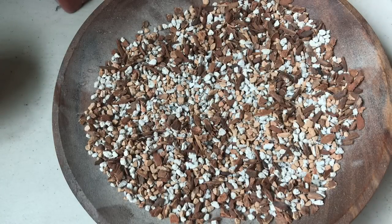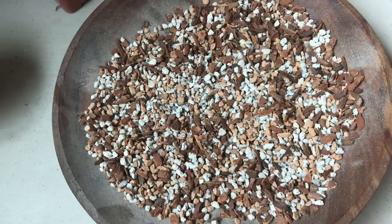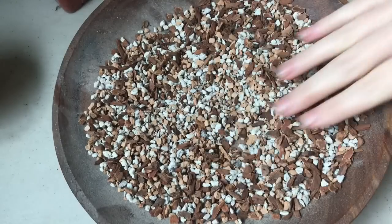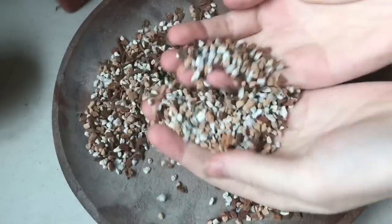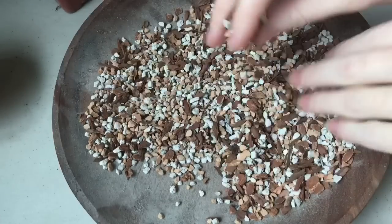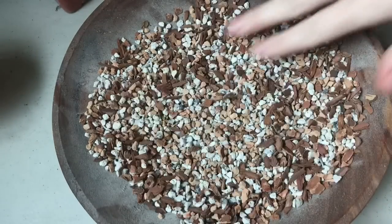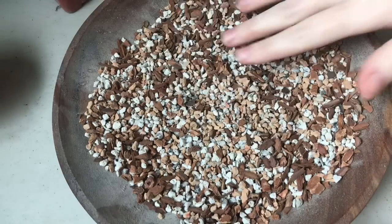Whereas with aquarium gravel, when you water with a fertilizer, whatever the plant is able to absorb right then it will, but the next time you water, the new water will just wash off any fertilizer left on the outside of the rock and wash it right down your drain. It won't be available for the plant in the future. I should mention that aquarium gravel can be a fine top dressing, and in some situations it can be okay mixed in as well. But it's still not ideal as a top dressing compared to pumice, though it can be a totally fine top dressing.